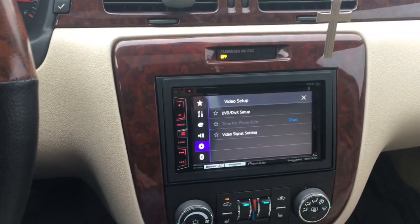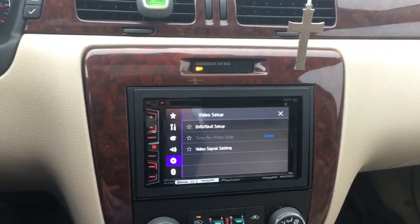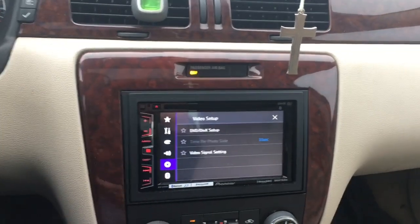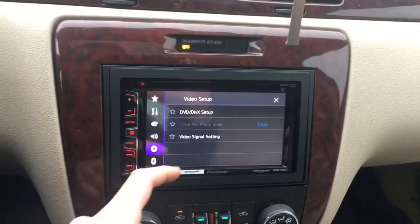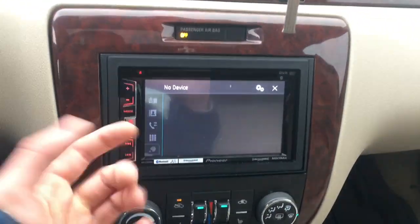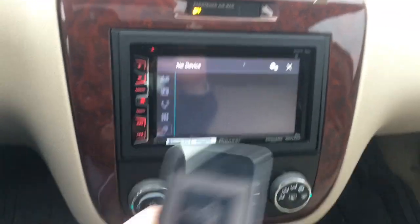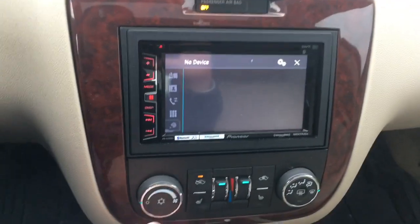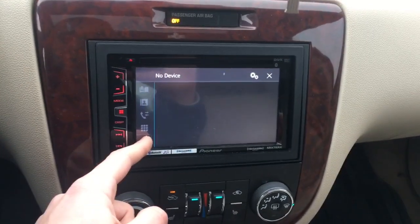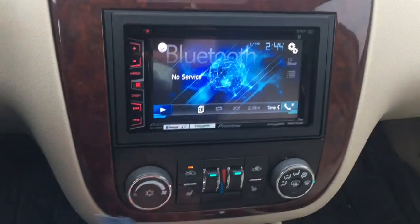This system is DVD compatible, so you can play movies — besides Blu-ray — on the system. Great for car trips or cruising with friends, though obviously don't watch while driving. Under the phone menu, you can access your dial pad, contacts, recent calls, and voice commands, which is pretty cool and very simple and easy to use.